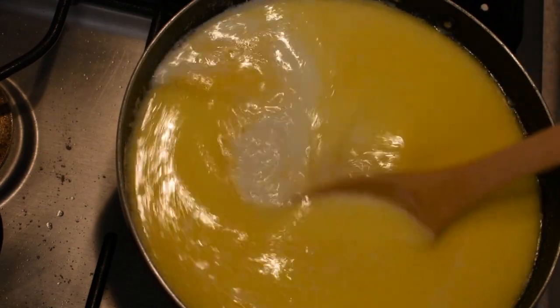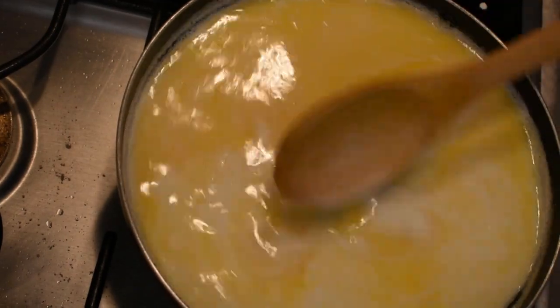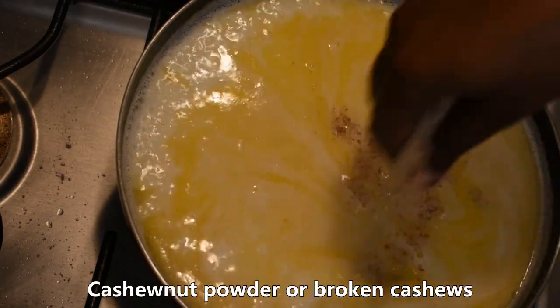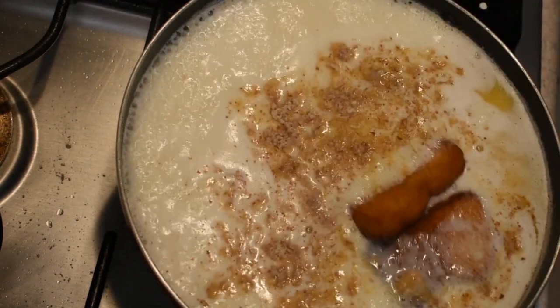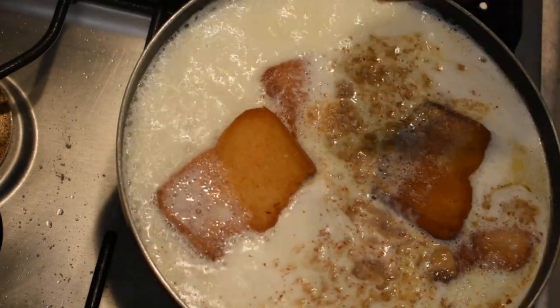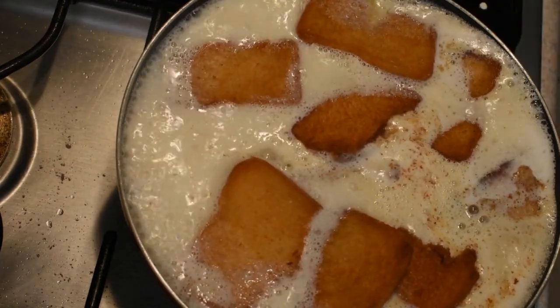The cheese will be fresh. The cheese will be soft. Add a 30% of the cheese. The cheese will be soft — add a little bit to the bread and cut the bread.